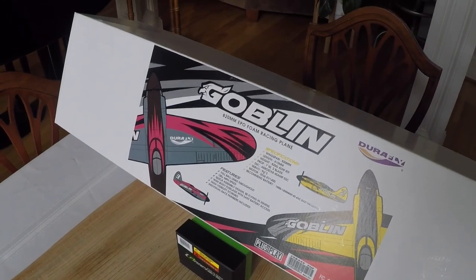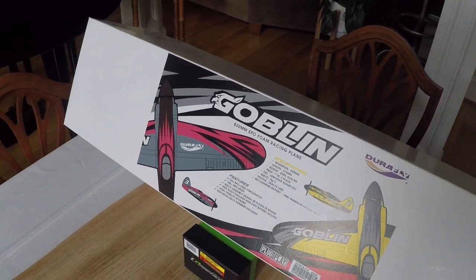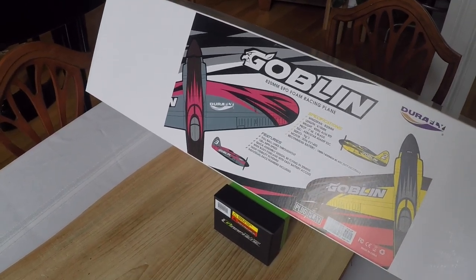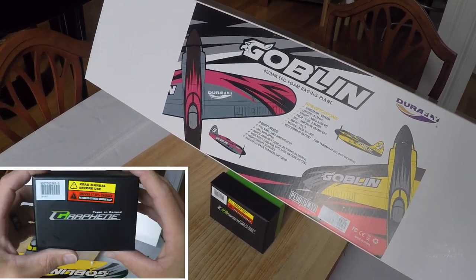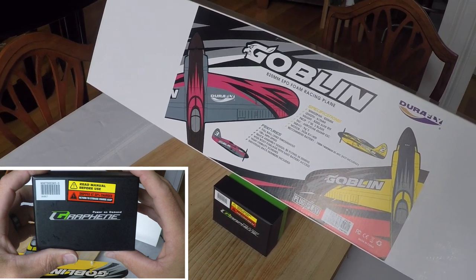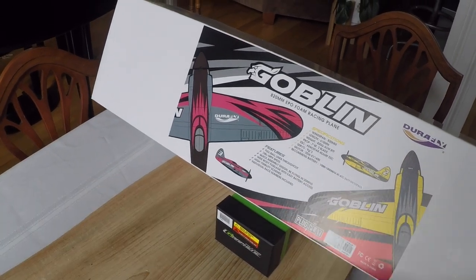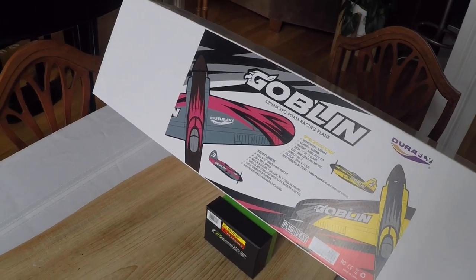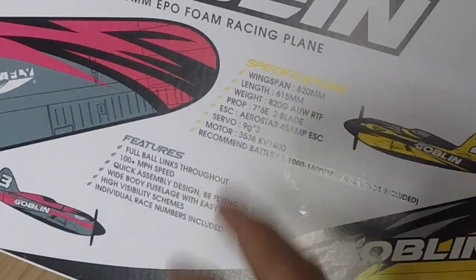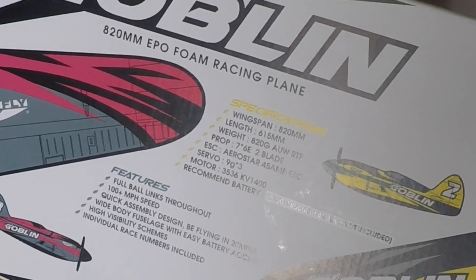All right guys, let's show you what we're looking at today. This is the Durafly Goblin from Hobby King — this is the plug-and-play edition. They also sent us the Graphene Turnigy 4S pack for this plane, and it is a 1300 milliamp. As you can see here, the recommended pack is a 1800 milliamp 4S pack. We are looking at a wingspan of 820 millimeters, which is going to give us roughly around 33 and a half inches.